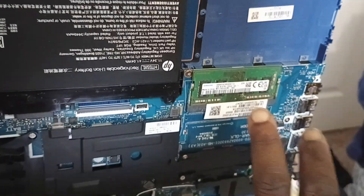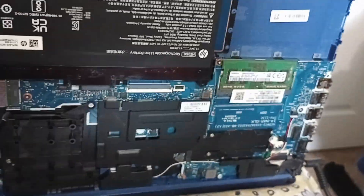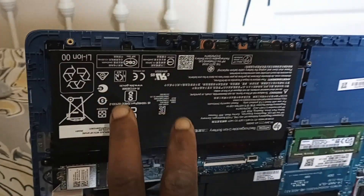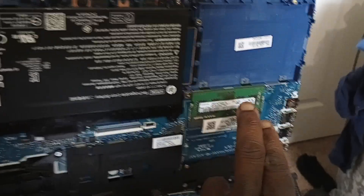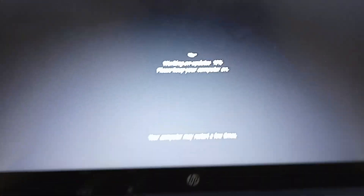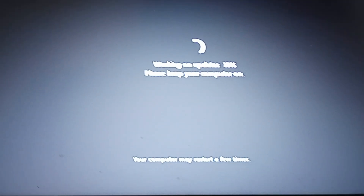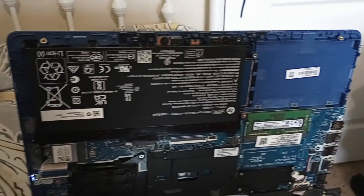The RAM is the random access memory of the computer. I removed the battery first — it didn't fix the problem — and then I went ahead and removed the RAM. Now the update is going on and it's at 10%.